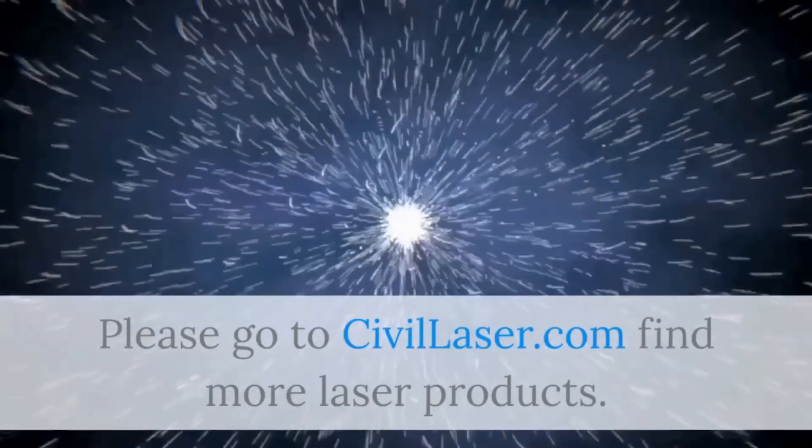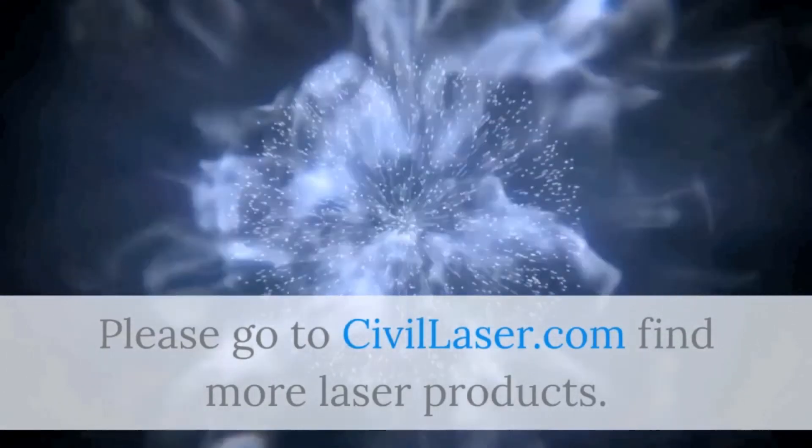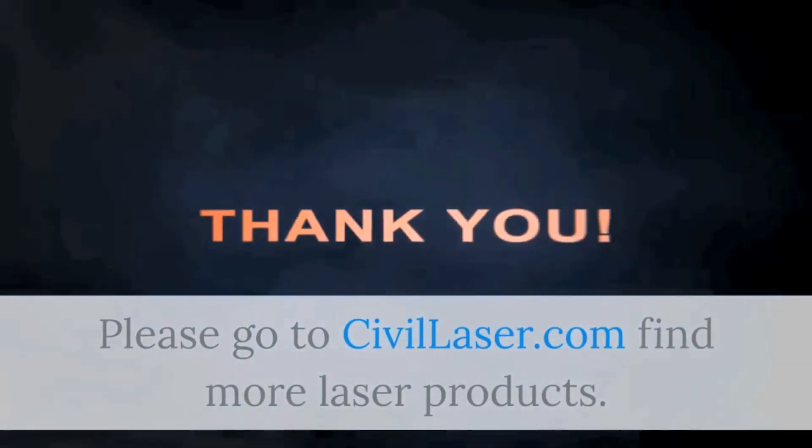Please visit Civil Laser to find more laser products. Thank you.